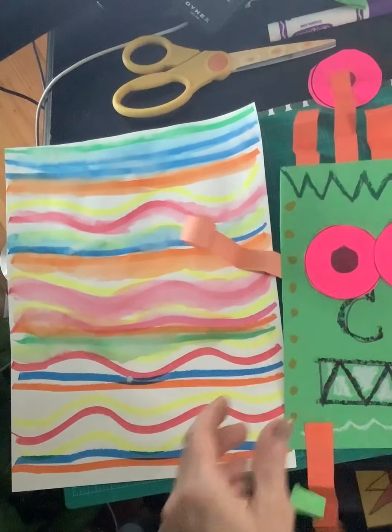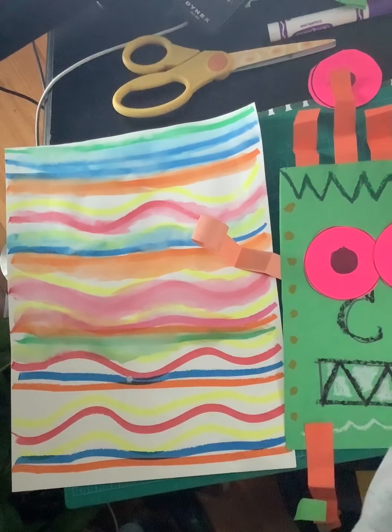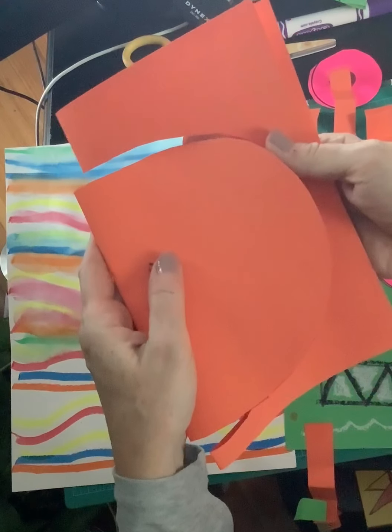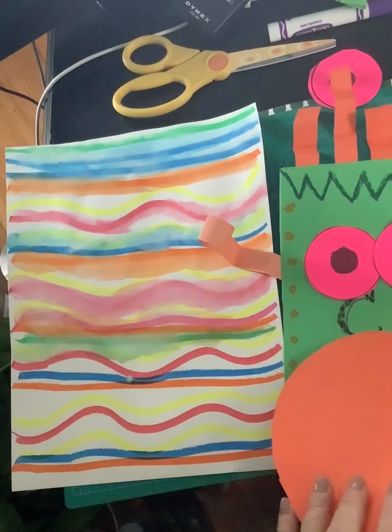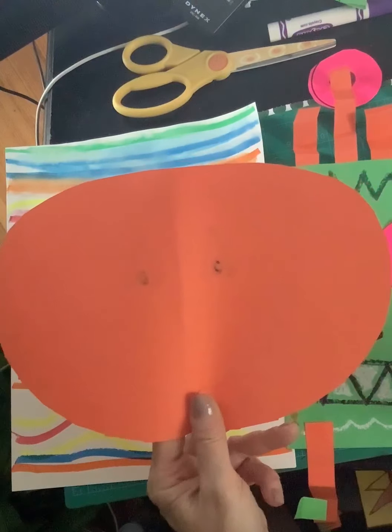And then over here instead I cut my paper into a semi-circle. So any shape you want to cut for your creature — you can leave it the regular size, you can cut it in half, or you can cut it into a shape. Somebody even cut it into a heart shape.